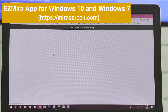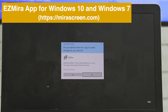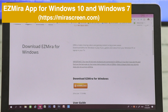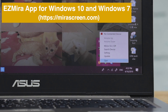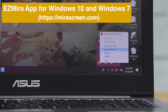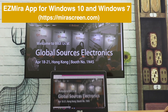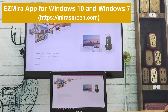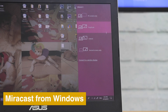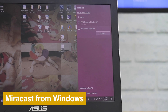Download EasyMira app to screencast from your laptop to TV. EasyMira supports Windows 10 and Windows 7. Windows native MiraCast feature also works with MiraScreen to mirror the whole screen.